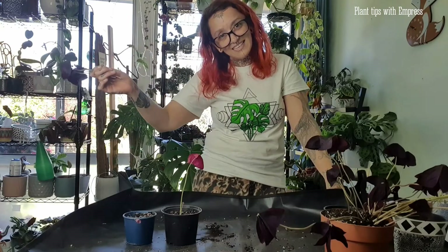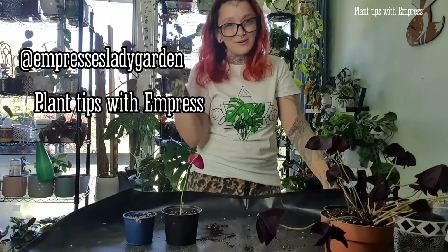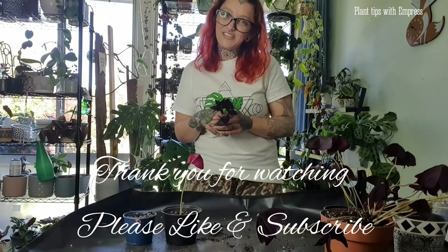Thank you for watching. Make sure you go check out my Instagram and Facebook, please like and subscribe, and check out my Red Bubble if you like my shirt. Thanks for watching — I'm Empress Eyrie, and keep growing like your plants. Bye!